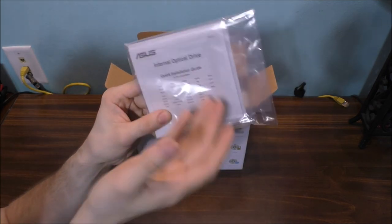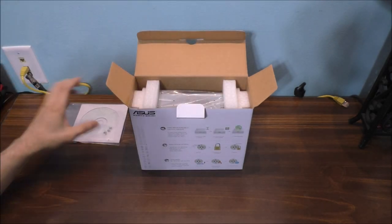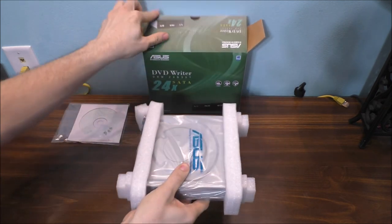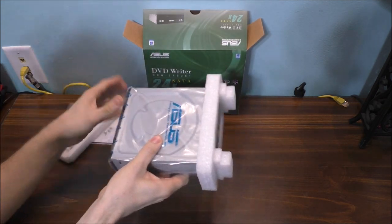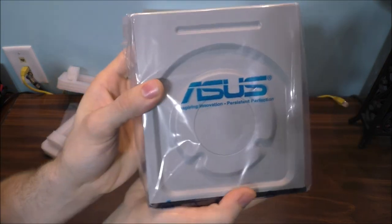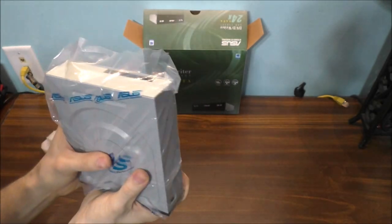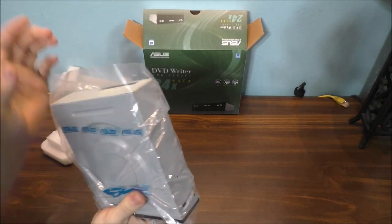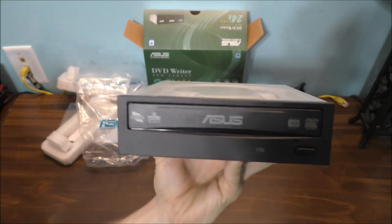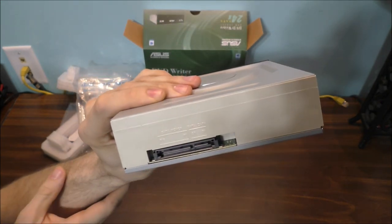Of course, you get your instructions, a driver disc, and some screws. And basically, it's the unit itself. Okay, the brand name is ASUS. There's what the front of it looks like, and there's what the back of it looks like.